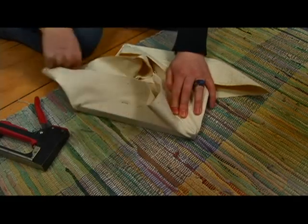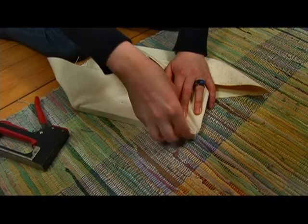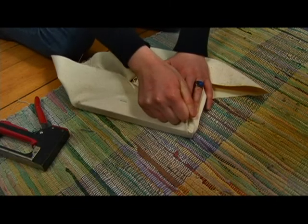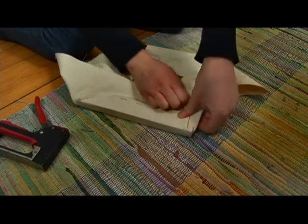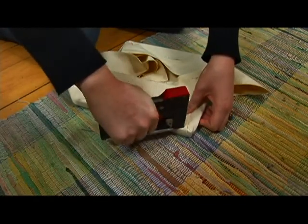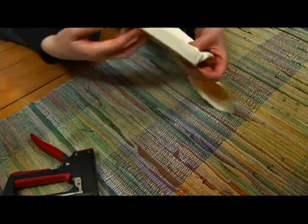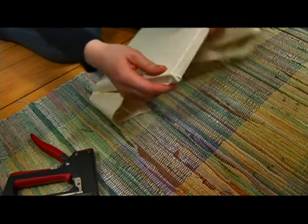Now let's start with this side, making a small ridge up there. We're going to take this and pull it as tight as we can. That looks good. Let's check on this side — that looks good.